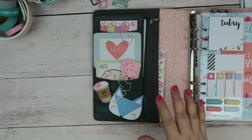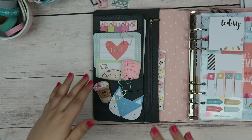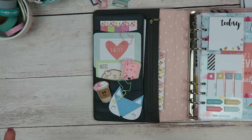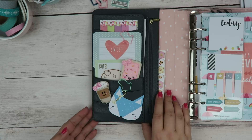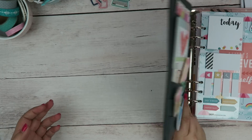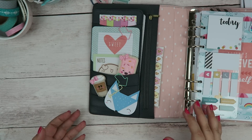My pockets — I try to keep them cute but functional at the same time. A lot of the things in my pockets I'm actually going to be able to use, and it's not too cluttered. The last thing I want is for things to be falling out of my planner, so everything is all tucked in and tight.